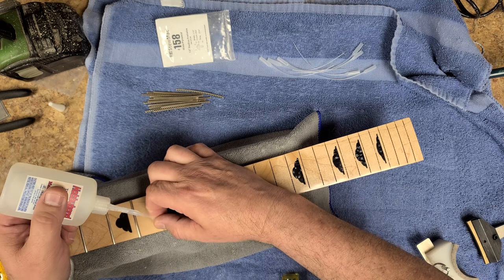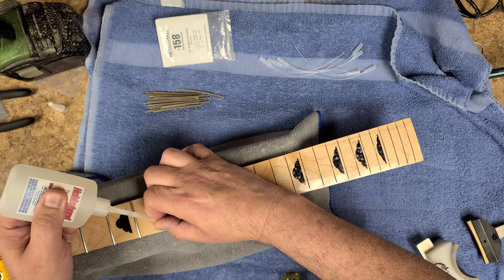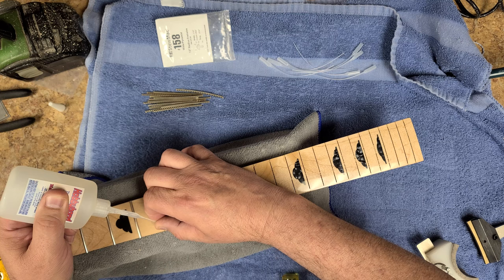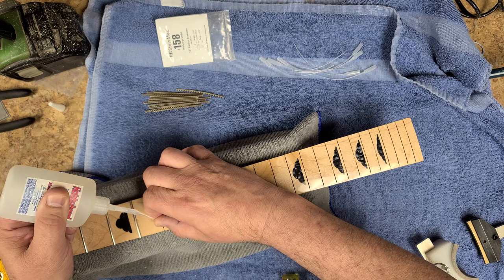Never use the thin unless I'm doing a wicking on the fret where the frets are already installed and not removed, and you just want to keep a couple of them down. Wicking with the thin is better — it just gets in there. And there's a wax you would put on each side of the fret on the fretboard to keep that CA glue from getting all over the place.